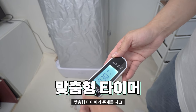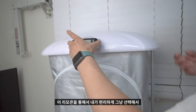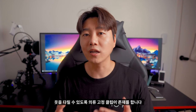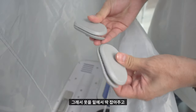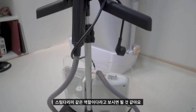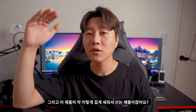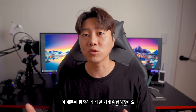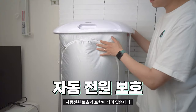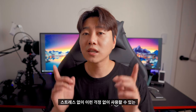맞춤형 타이머와 리모콘이 있어 편리하게 조작할 수 있습니다. 고온 스팀으로 옷을 다릴 수 있도록 의류 고정 클립이 있어 옷을 밑에서 잡아주면 옷이 쫙 펴집니다. 스팀 다리미 같은 역할이라고 보시면 돼요. 그리고 제품이 쓰러지거나 하면 자동 전원 보호 기능으로 동작이 멈추게 되니 안전하게 사용할 수 있습니다.